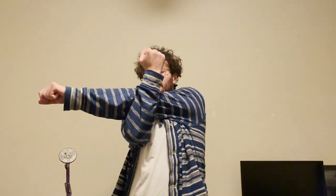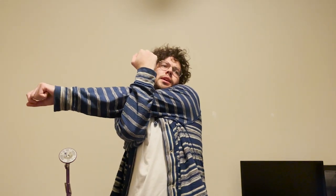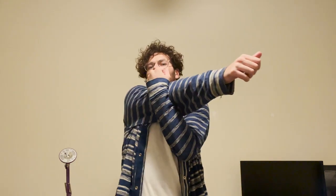Stretch it this way. Take your forearm, grab the forearm of your other arm and stretch it by pulling it inside. And get it all nice and limber.